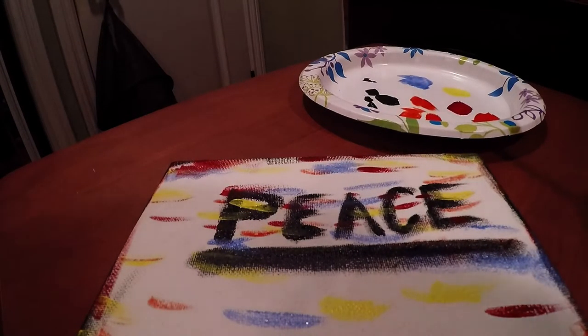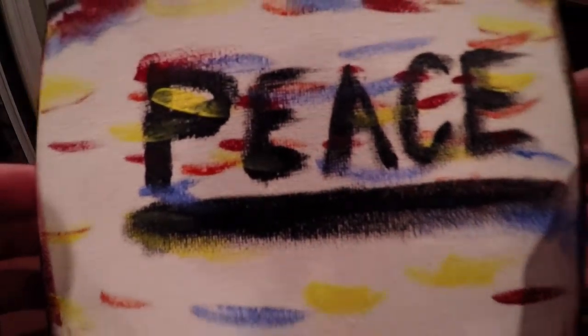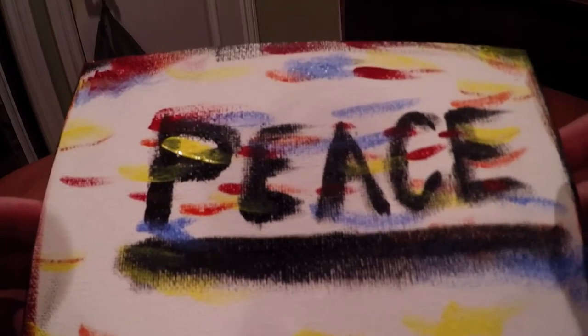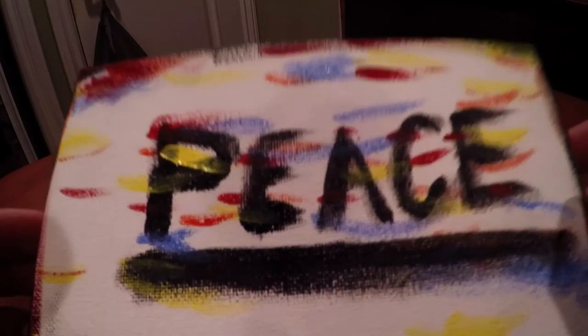I may not be the greatest painter, but I think that came out alright. Thanks for watching, guys. Let me hear about what you think about this in the comments below. Peace.